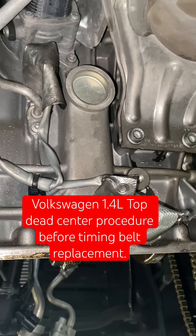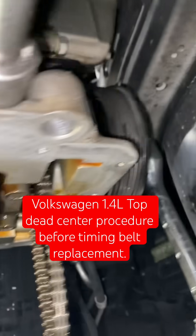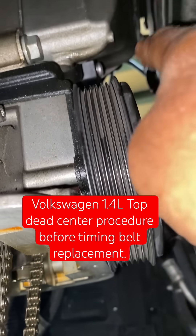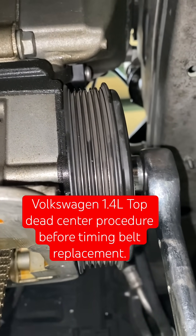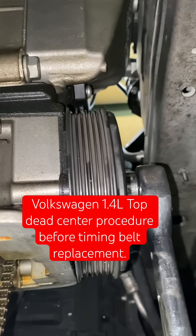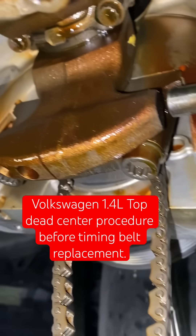Before you remove the timing belt, which is important — as you can see here I already removed the ignition coil number one, which is on this side, the damper side. I removed coil number one and the spark plug. The piston for cylinder number one is at top dead center right here.